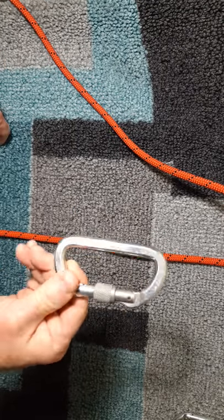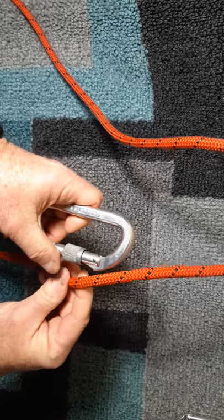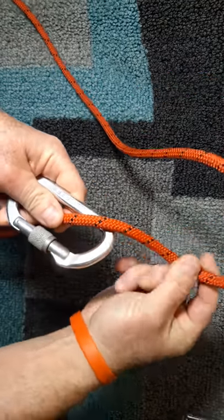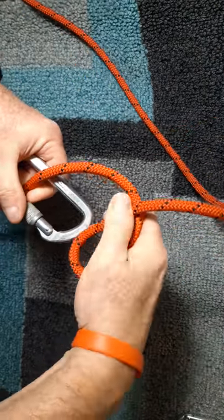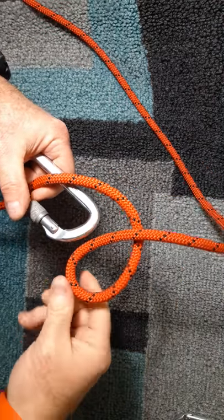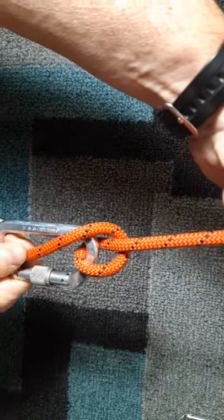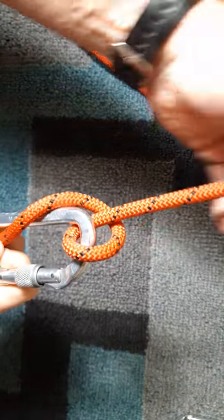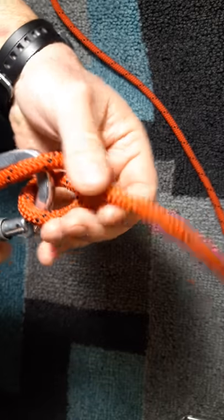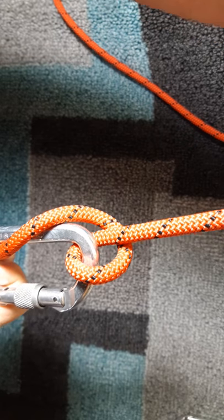The first method is ages old and is called the munter hitch rappel. Basically, take the rope, open the carabiner, put it in, take a loop of the rope above the carabiner and put that loop into the carabiner. Once you apply any kind of pressure, this is what the munter hitch should look like. Here's a close-up — this is called the munter hitch.